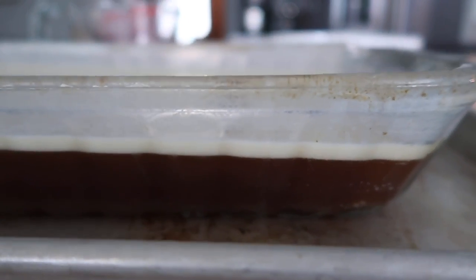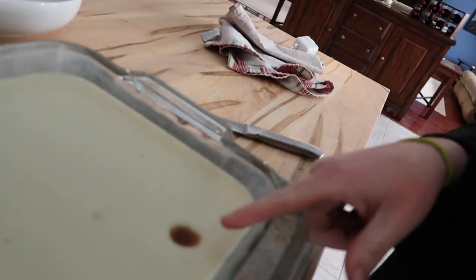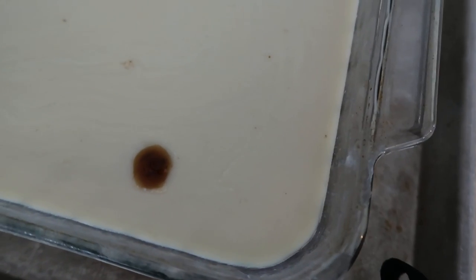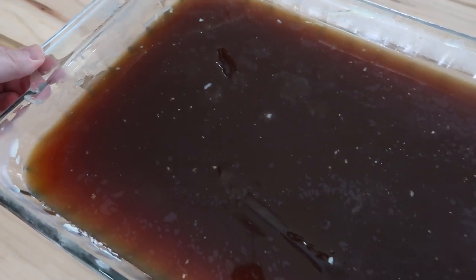This is what the bone broth looks like after being in the fridge overnight. From the side you can see the bone broth and the tallow layer — last night I poked my finger in it before it hardened, so there's a little hole, but I can tell from the consistency that it's nice and gelatinous. I'm going to run my knife along the outside edge and remove the tallow. The tallow came off in a nice big sheet. You can see the bone broth has a nice gelatinous consistency, which is kind of crazy — but I think that means I did it right.